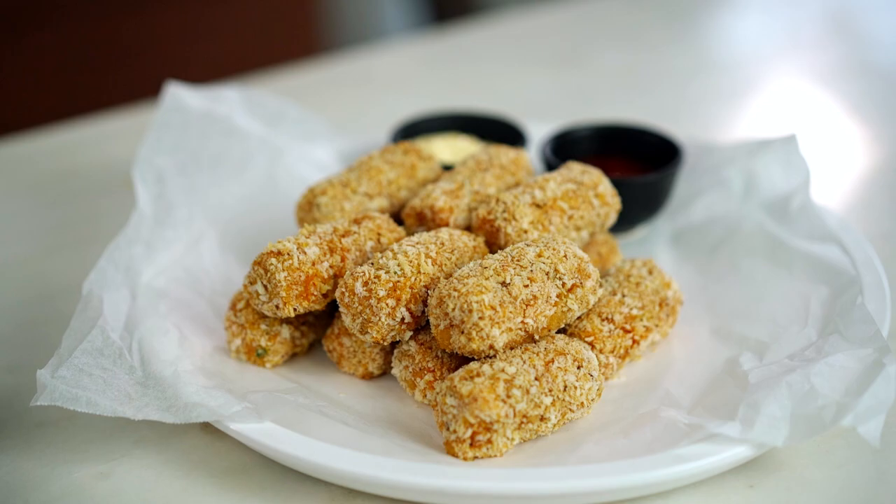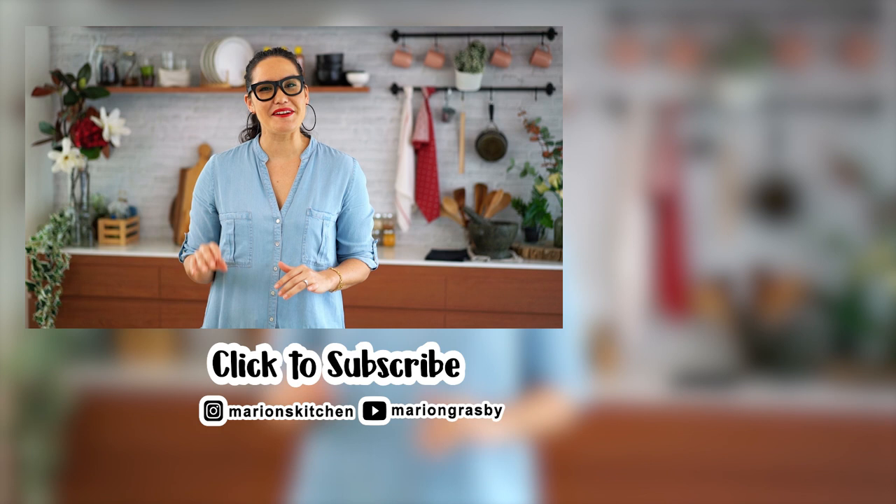If you've got any comments or questions, pop them below. And if you enjoyed the video, why not hit that subscribe button plus the little bell icon — that way you'll get notified every time I release a new video. Thanks, guys.